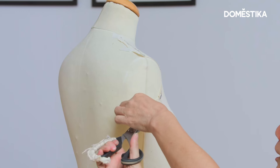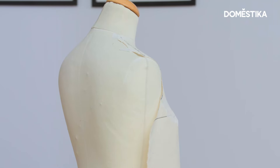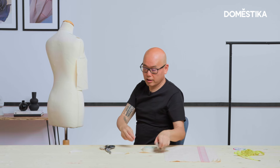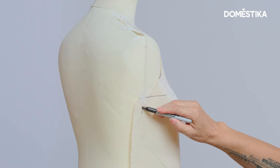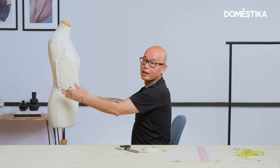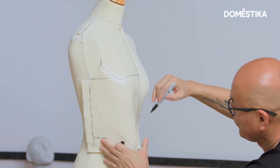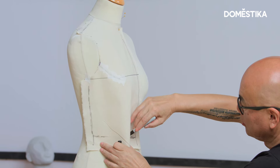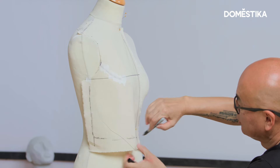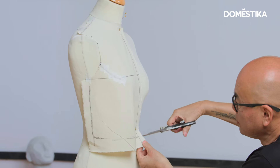Mark the side seam. Now we're going to mark the waistline and cut off excess on the waistline.